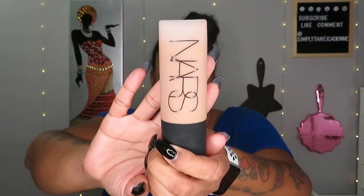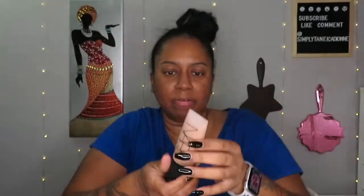I also got the NARS Soft Matte Foundation in medium deep 2.6 — Huahine, I guess that's how you say it. I know I have very dry skin but I had to try this because so many YouTubers say they really like it. I tend to go by reviews from smaller YouTubers like myself because I find those more honest. I heard a lot of great things, so I had to try it. That foundation is $40.